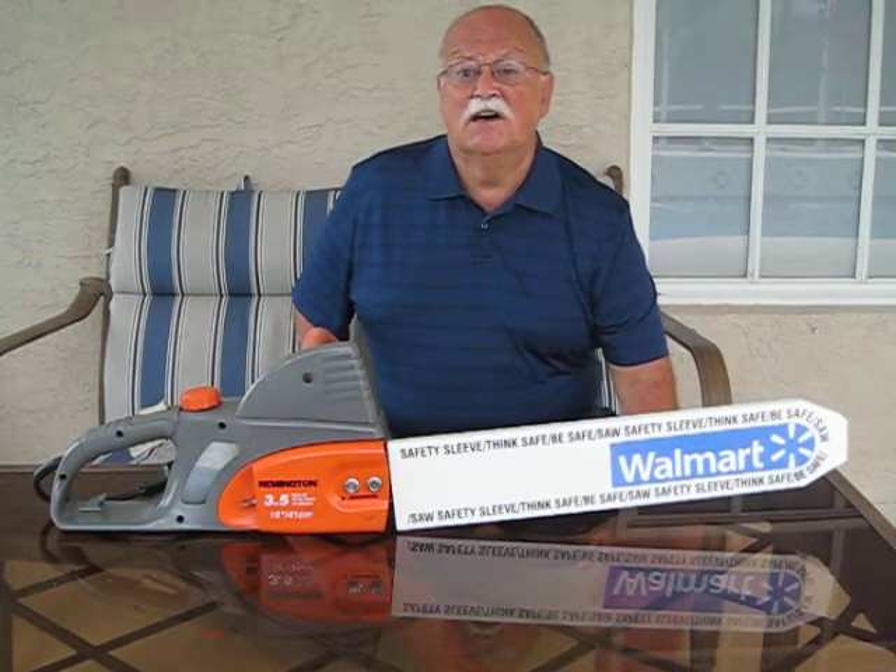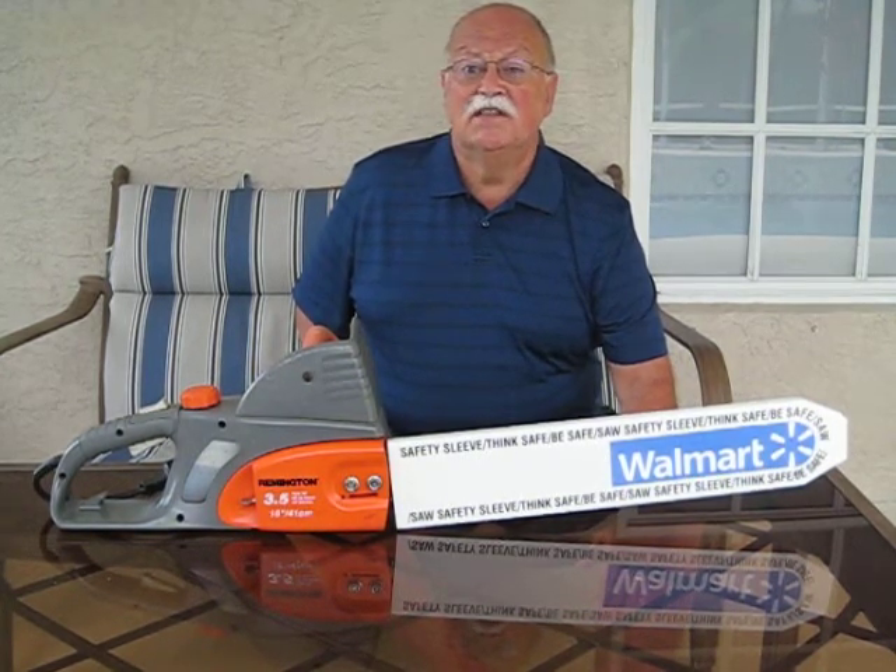The Safety Sleeve can also be made available in thin sheet plastic. The manufacturing location is in Indianapolis, Indiana.